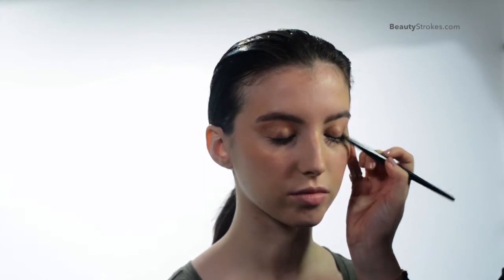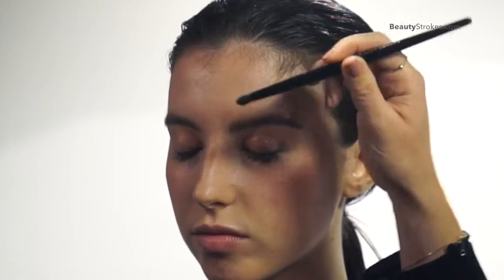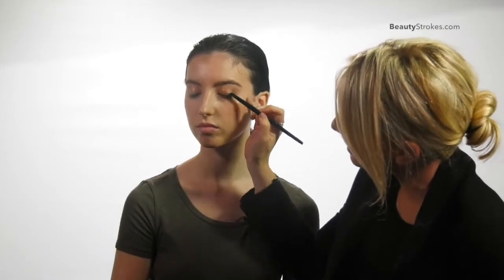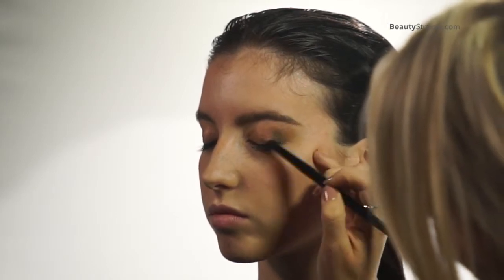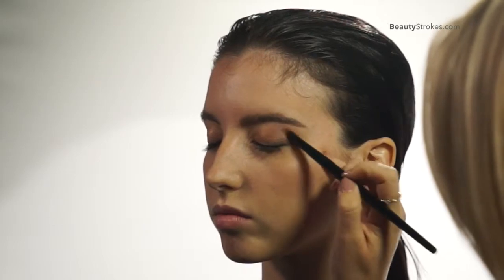This brush is perfect for getting into the corners of your eyes. If you want to add highlights to the top, to the front of the eye, all you have to do is dip it and press it. But look how easy this brush is blending and placing the product so that it could give you a little bit more of a smoky eye.